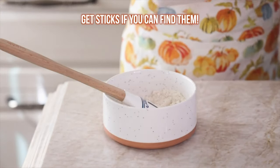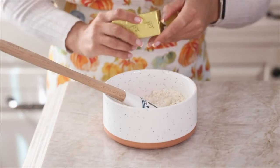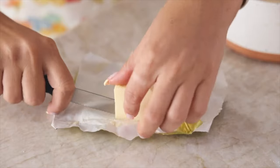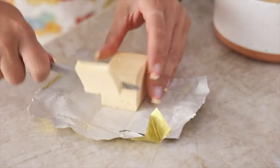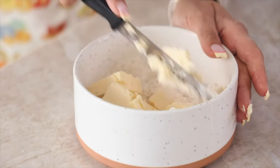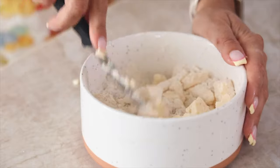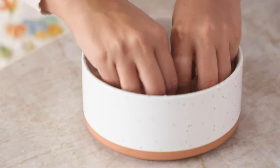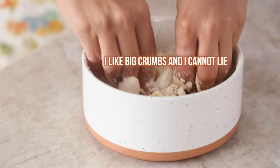I'm using Earth Balance baking sticks — they make it easier for baking. We need half a cup of butter. Cut the cold butter into little pieces with a knife, throw it into the bowl, then keep breaking up the butter into the dry ingredients with the knife. Once the butter is in smaller pieces, get in there with your hands and start clumping and squeezing together the brown sugar, flour, and butter. The bigger the clumps, the bigger the crumbs — I always go for bigger clumps.